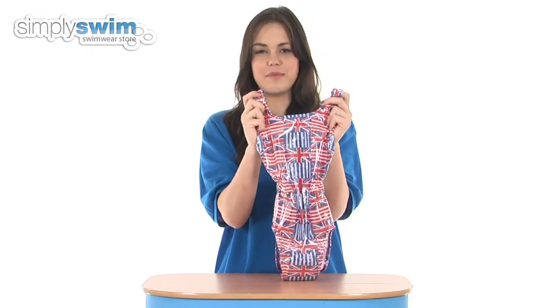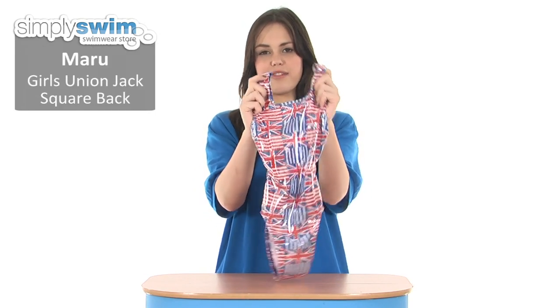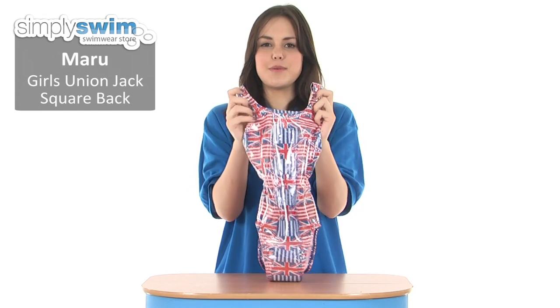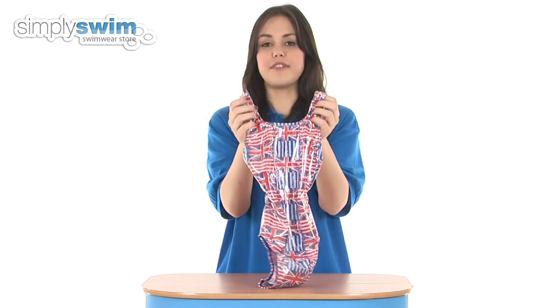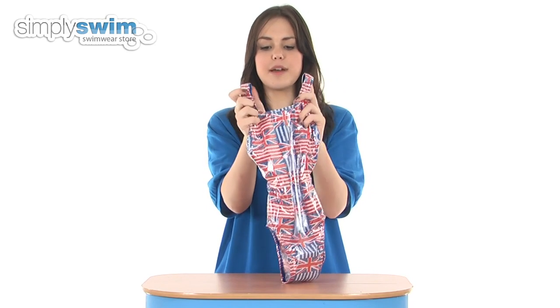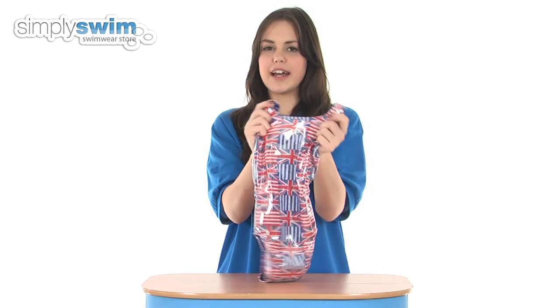Hi and welcome to simplyswim.com. Today we're taking a look at the girls Uni and Jack square back from Maroo. This swimsuit is ideal for performance swimmers or those that use swimming for fitness training, as the fabric used is a lycra material which is very soft, comfortable and stretchy too.